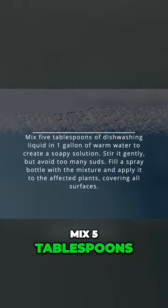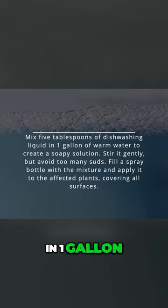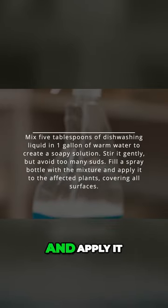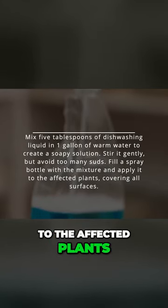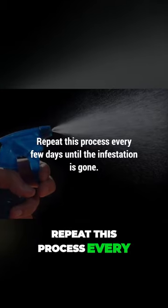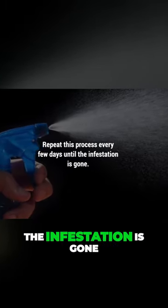Mix 5 tablespoons of dishwashing liquid in 1 gallon of warm water to create a soapy solution. Fill a spray bottle with the mixture and apply it to the affected plants, covering all surfaces. Repeat this process every few days until the infestation is gone.